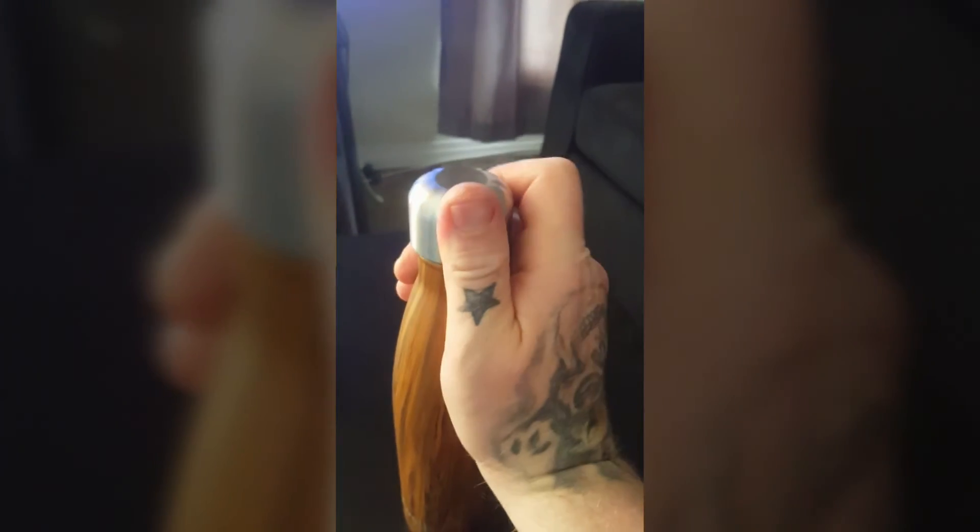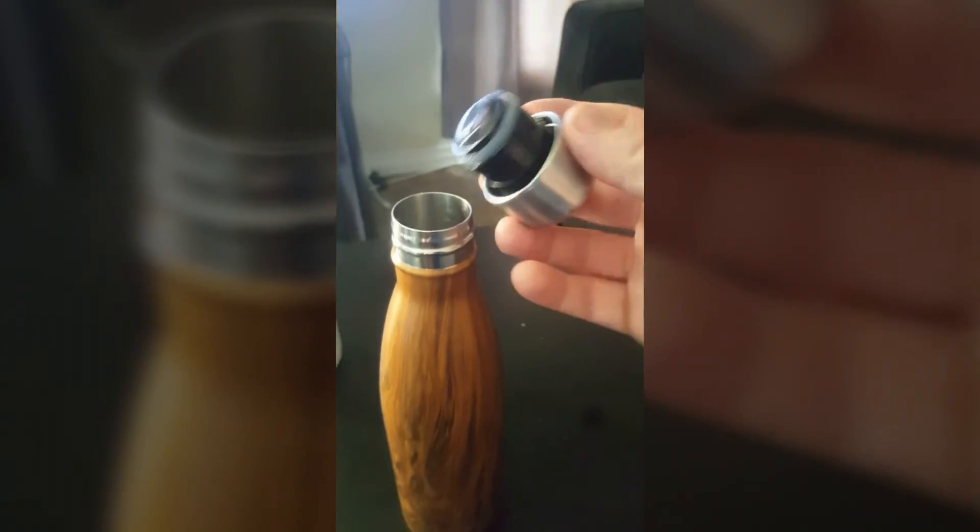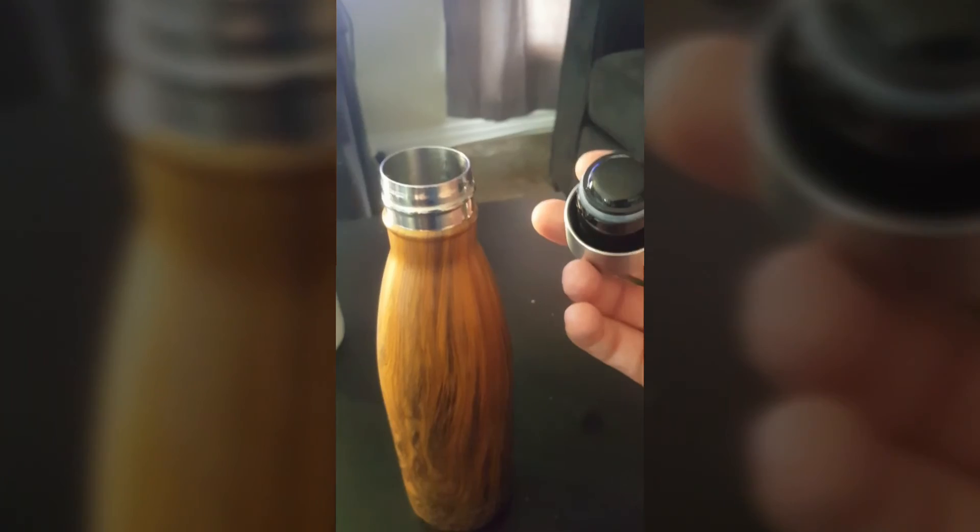It's an insulated water bottle that — no joke — keeps your water cold as your fridge for hours and hours. It says on the box it keeps your water cold for up to 24 hours and anything hot up to 12. So far with the cold, it's been in there for hours and this water from my Brita is still ice cold.